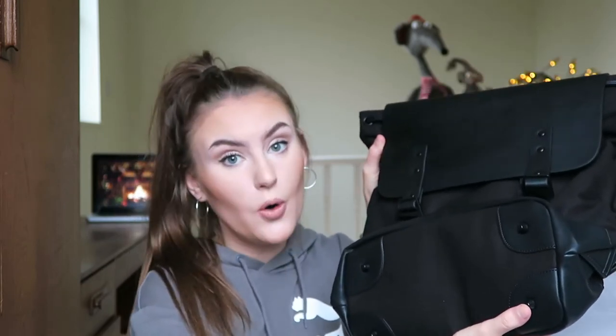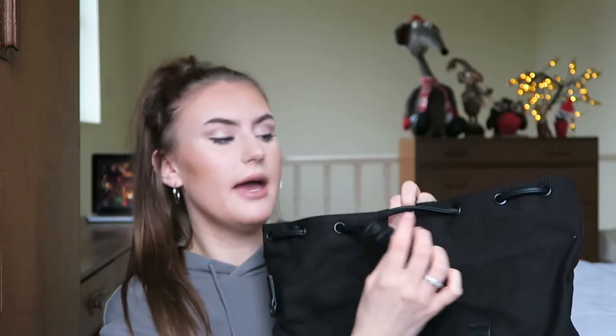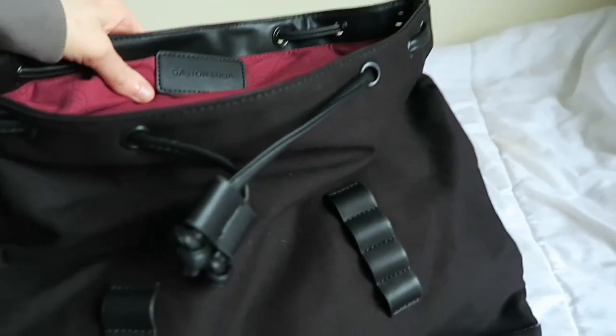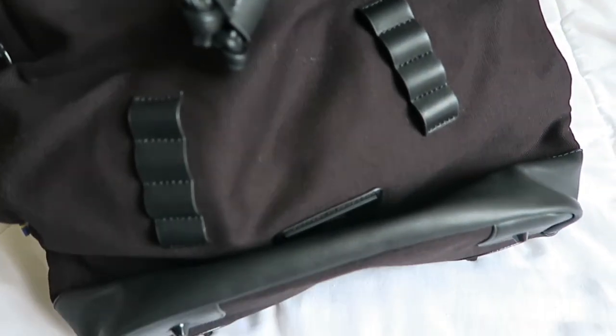It's got little studs on the bottom which protect the bag from scraping against the floor, which happens to some bags I used to have. At the top it's got a drawstring so you can tighten the bag by pulling the strings. I just like the features on this — it's not a plain simple bag. It looks sleek in all black but it's very chic and it's got loads of details in terms of storage.